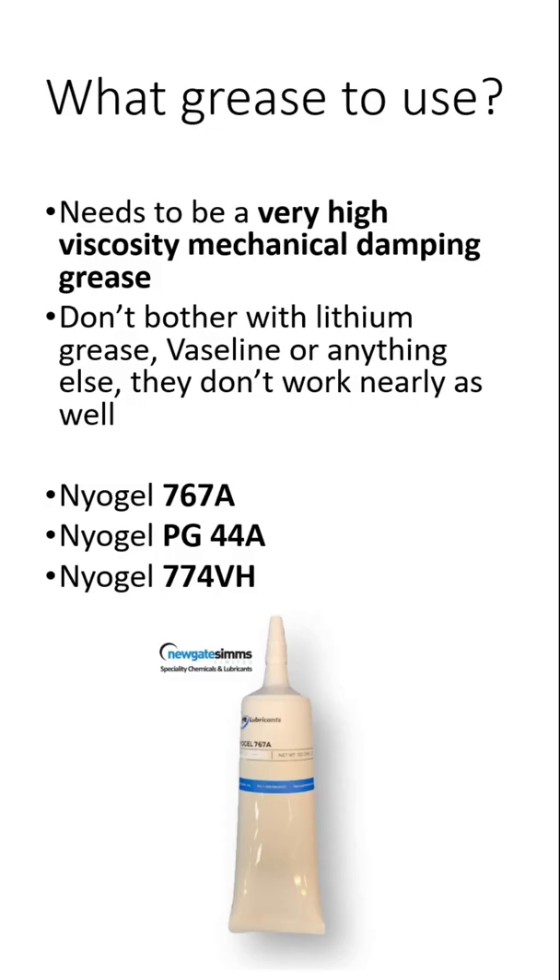Now to get this effect, you need to use the right grease. Don't bother with lithium grease, silicon greases, Vaseline, or anything else that you might have lying around. Get yourself some high viscosity mechanical damping grease like Niagel 767A or similar.